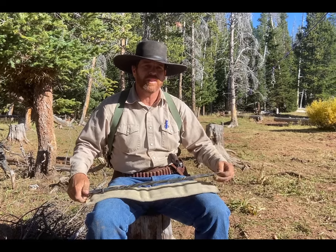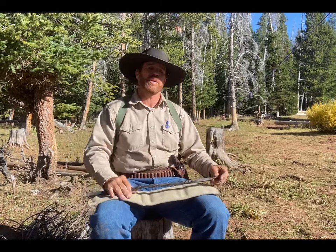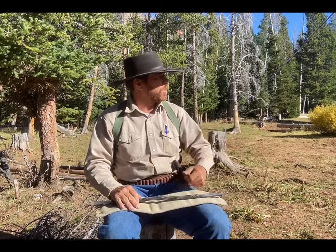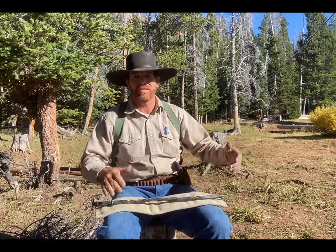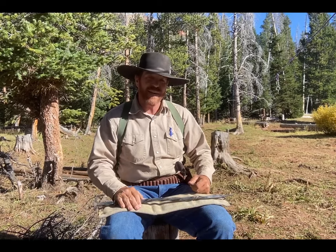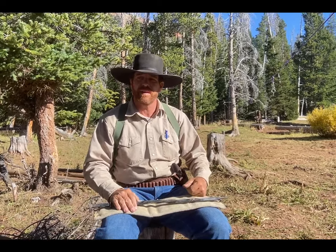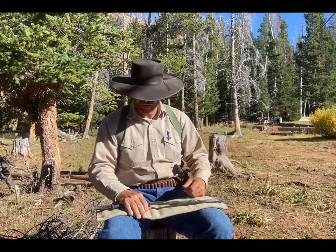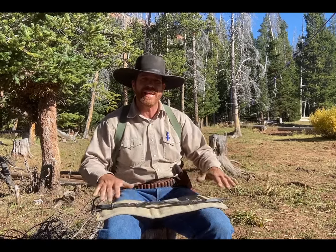Howdy folks, this is Travis of Elliston Equine Solutions in partnership with the Clopton Cow Company. I'm out here in the wilderness talking about a new subject, been hitting you guys pretty hard and furious with a bunch of videos coming out of this place. I got nothing else to do in between the morning hunts and the evening hunts, and it's only day three, so I figured I'd knock out another video on a handy piece of equipment.